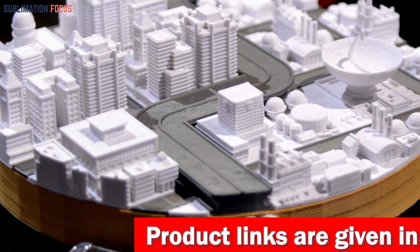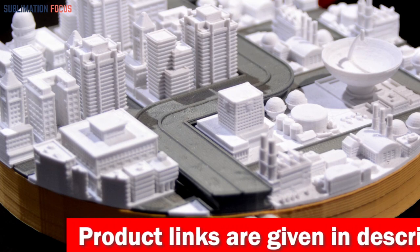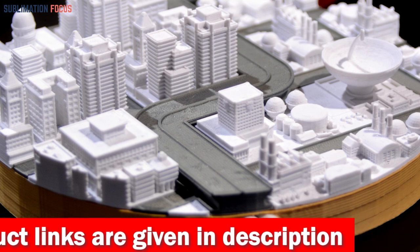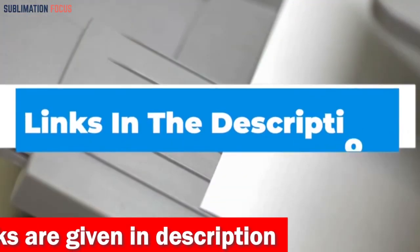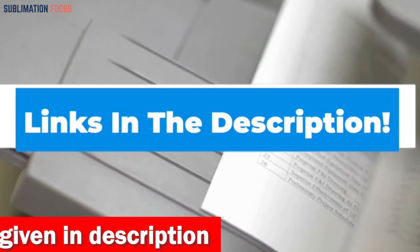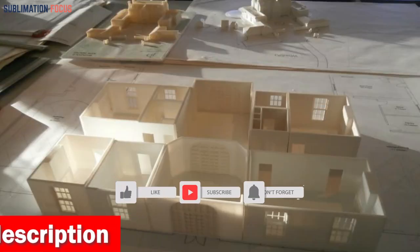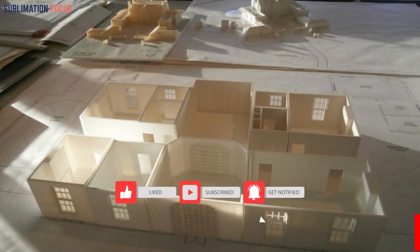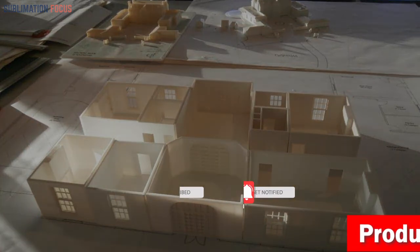That's all from us in today's video. I hope you enjoyed this overview of the best 3D printers for architects. If you like any of these printers, check out the links in the description box below to purchase them. Thanks for watching — please don't forget to hit the like button and subscribe to our Sublimation Focus channel for more amazing upcoming videos.